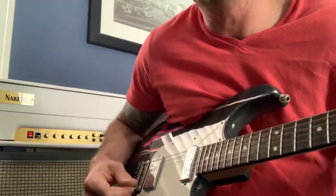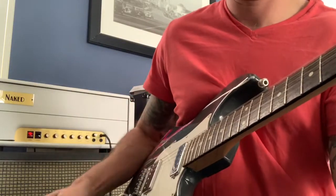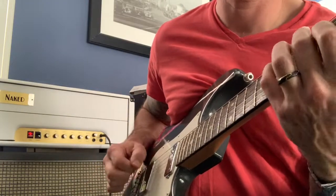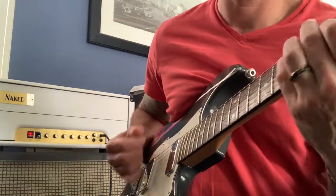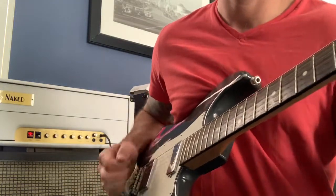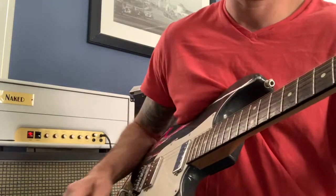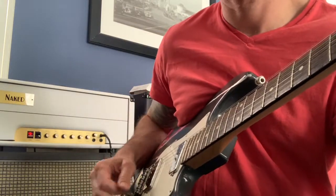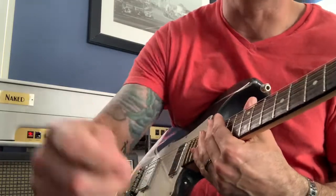That's about as low as you could possibly drop a trem. Let's see what happens. In tune pretty damn well for that kind of trem abuse. Very impressive.